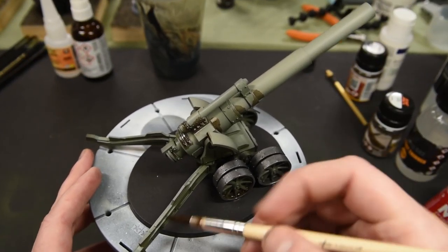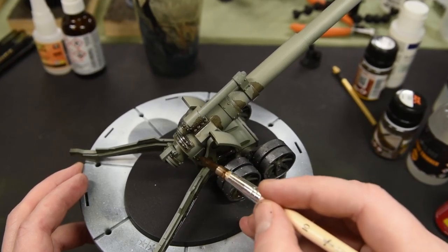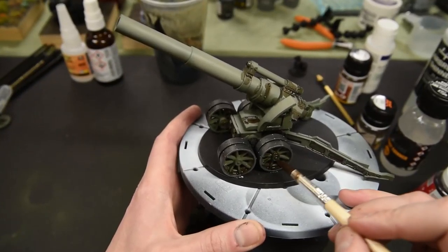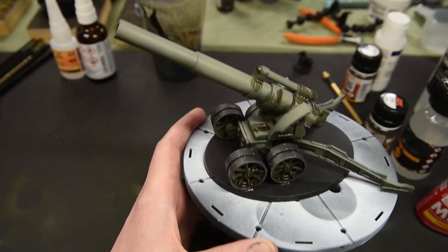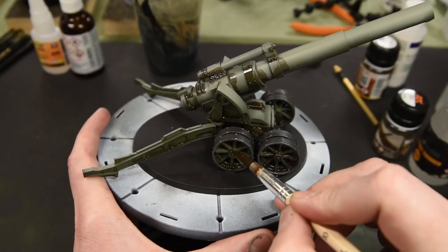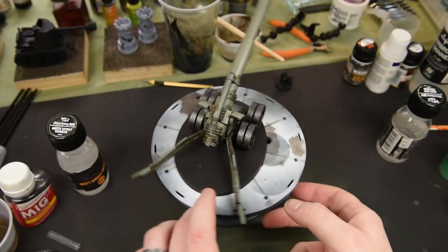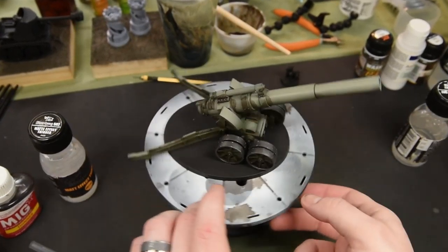The point of this step is to create definition by establishing the different dark points in the model and letting the capillary action of the enamel product work its way in. I apply it — it can be a little messy at times — but it gets into those recesses and does a great job of creating nice dark areas.